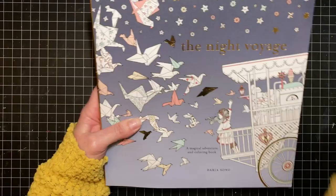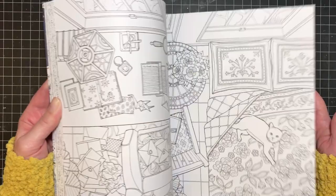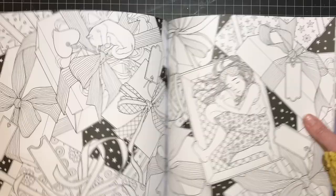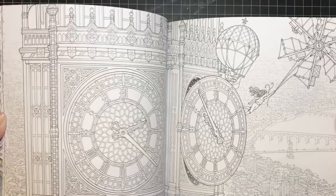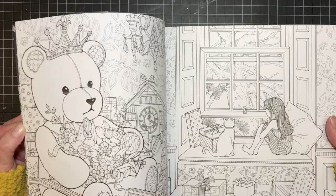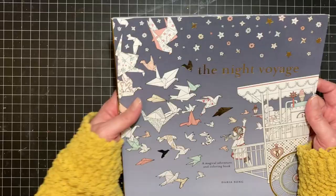Then I've got The Night Voyage by Daria Song — the only one I have of hers. This is another one that fills me with anxiety. Some pages I could probably do — they're not too detailed — but others, like the ones with the whole city behind the character, are just incredible and I don't know about coloring all of that. It's a wonderfully drawn story and I love looking through the book, but I haven't bought any other Daria Song books, and until I color in this one, I won't let myself get another.